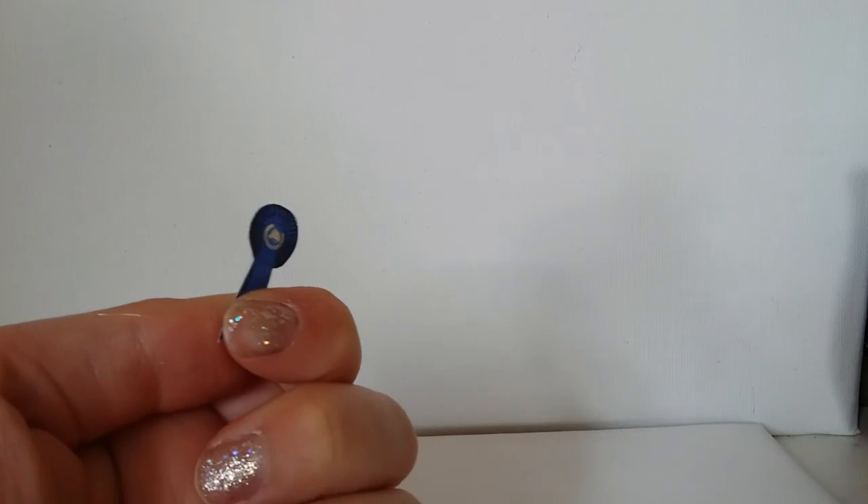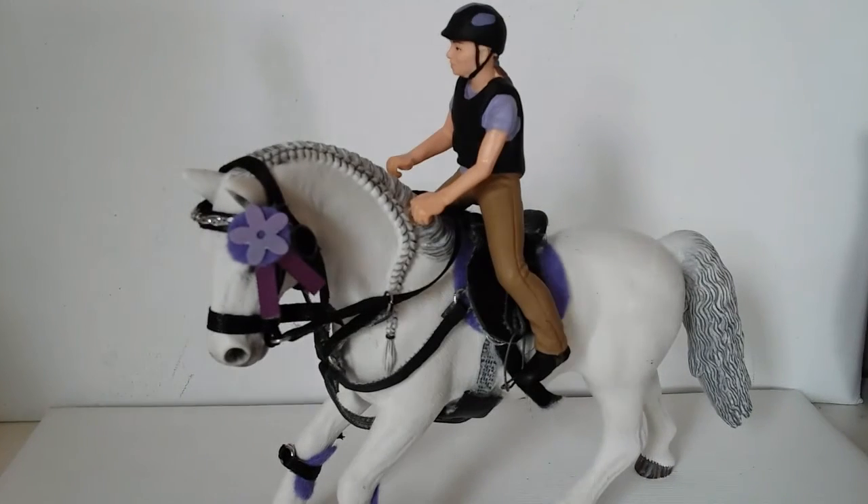Then you just glue the hook on the back and you're ready to go. But if you don't have a printer, I'm also going to show you how to make a rosette out of ribbon.